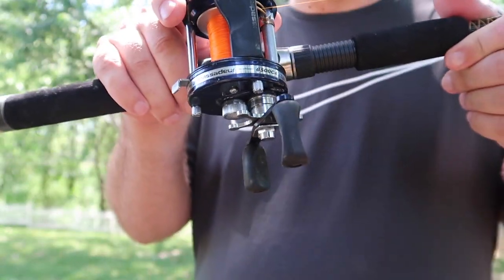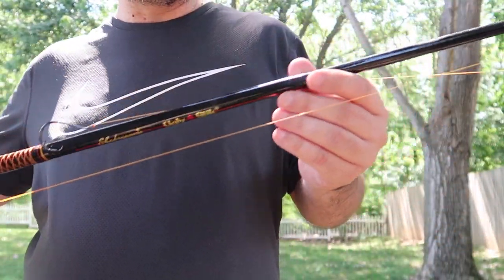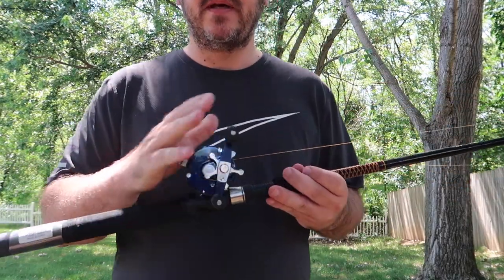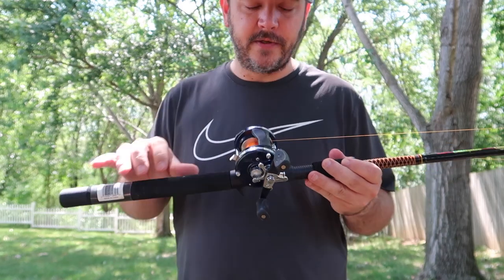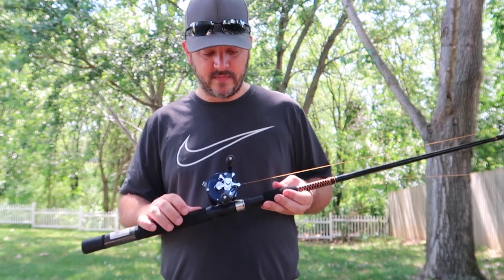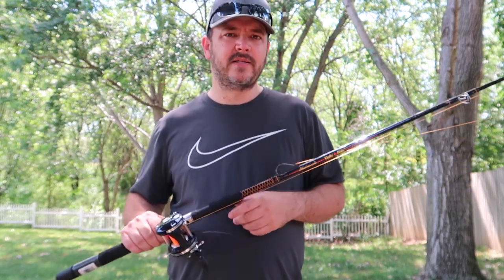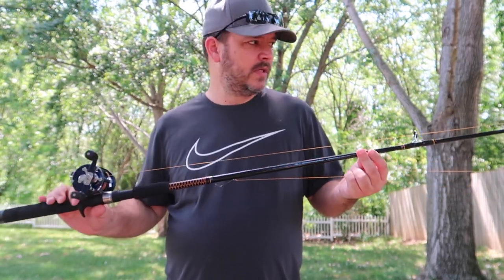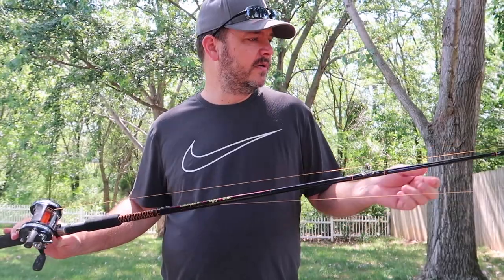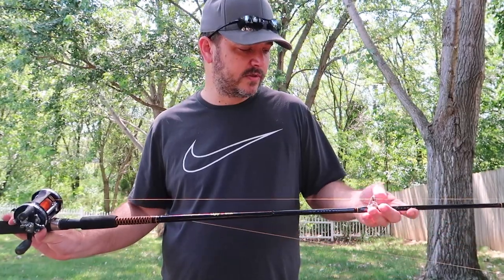Today we're fishing with the Abu Garcia 6500 C4 on an Ugly Stick seven foot medium action. This is a pretty basic setup for catfishing. The reel's a little bit overkill for the catfishing I like to do, but it's a super reel. I would highly recommend any Abu Garcia reel - fantastic reels. The Ugly Sticks, they're damn near indestructible. I've had some of these for seven to ten years and they're still good.